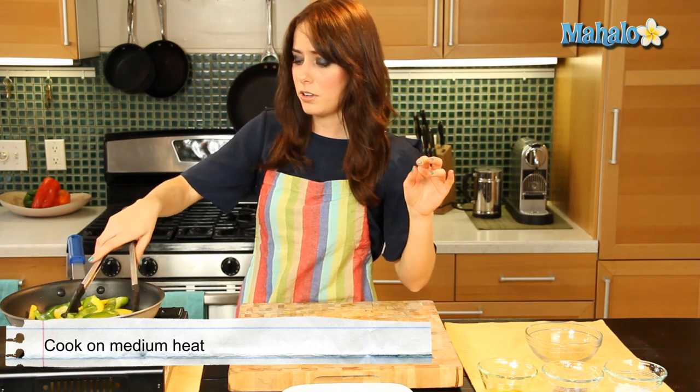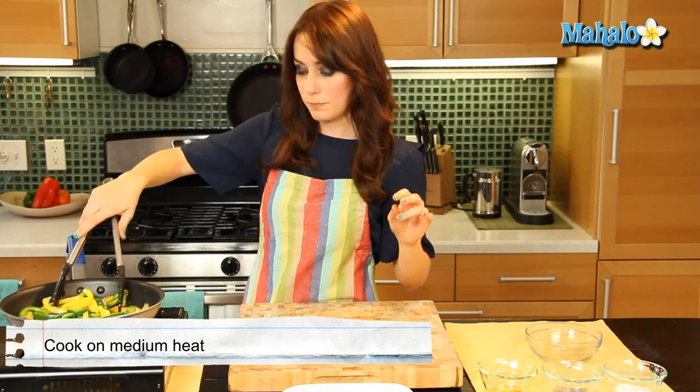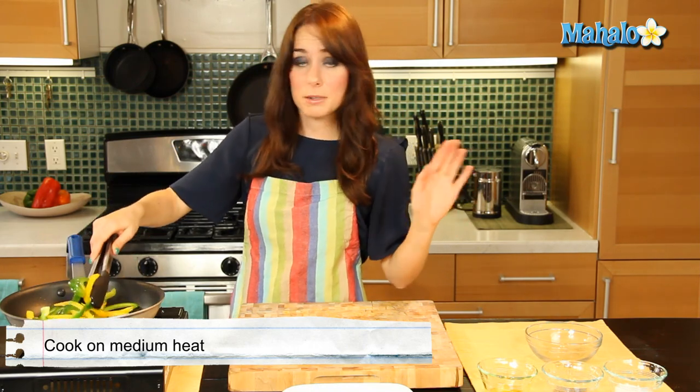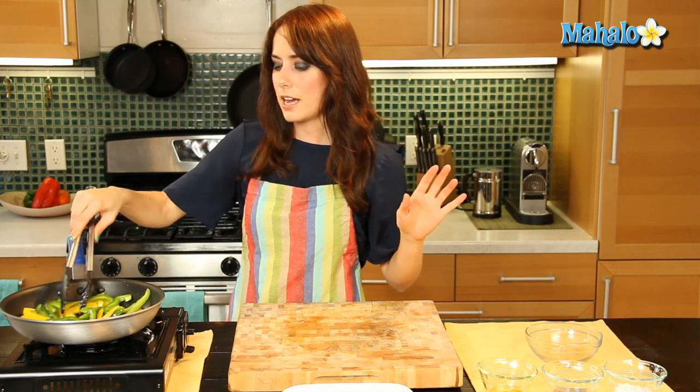Now it's hot and the olive oil is being a little snappy and bubbly right now, so just keep your hands away. This is not a time to lean in and smell it — stay back. Okay, I'm just tossing to make sure everything's nice and coated, making that lovely sizzle, sizzle, sizzle sound.